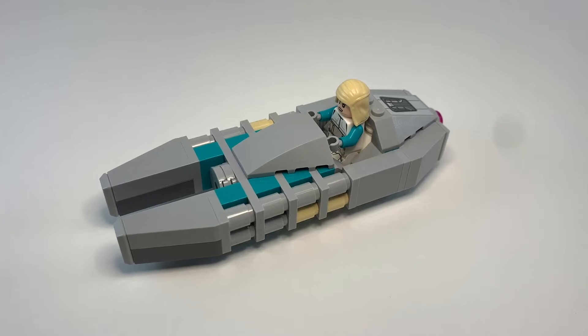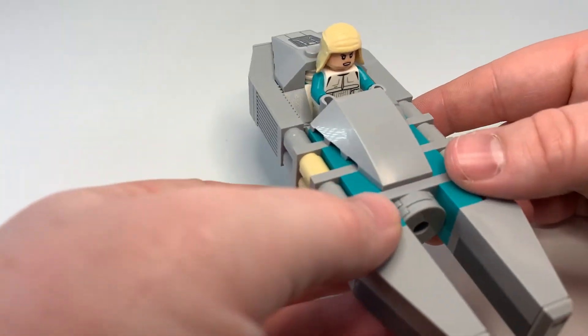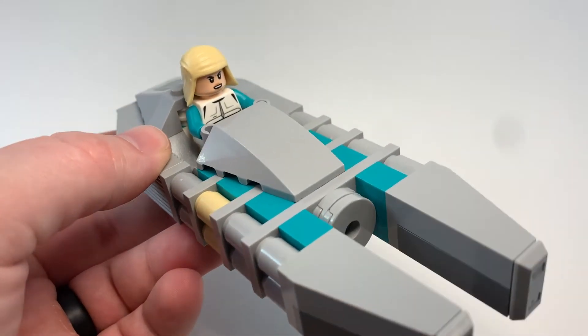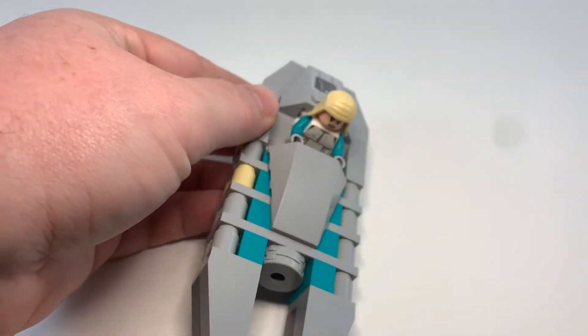Hey everyone, this is another Star Wars LEGO MOC. This is my Detro One Landspeeder. We'll take a quick little look at things, then we're going to talk about the backstory inspiration behind this, a little bit about the minifigure, and we'll show off some of this vehicle's features as well.